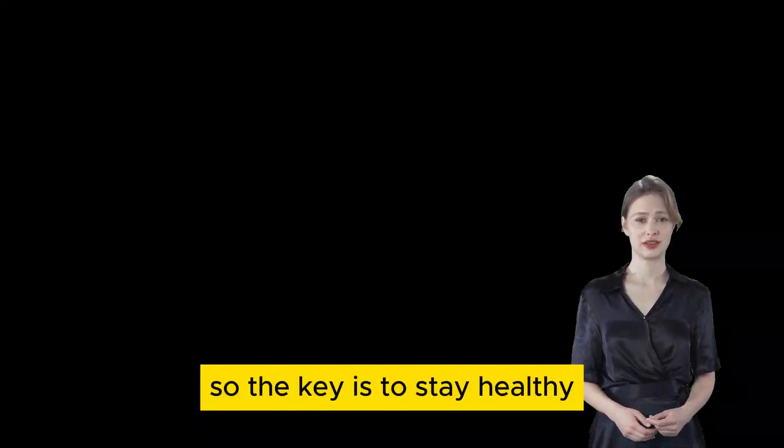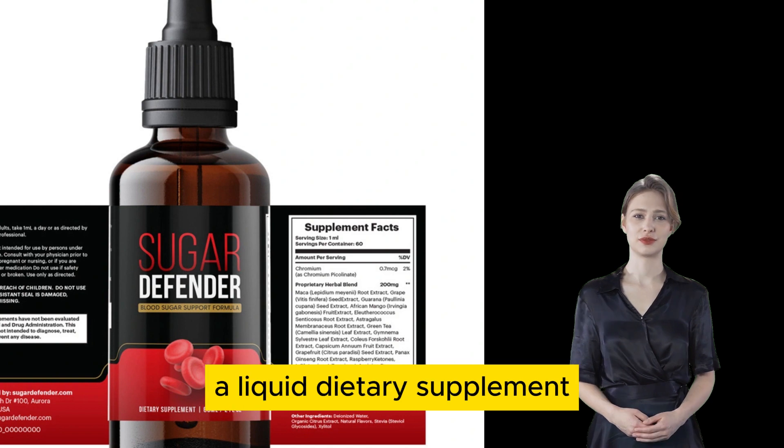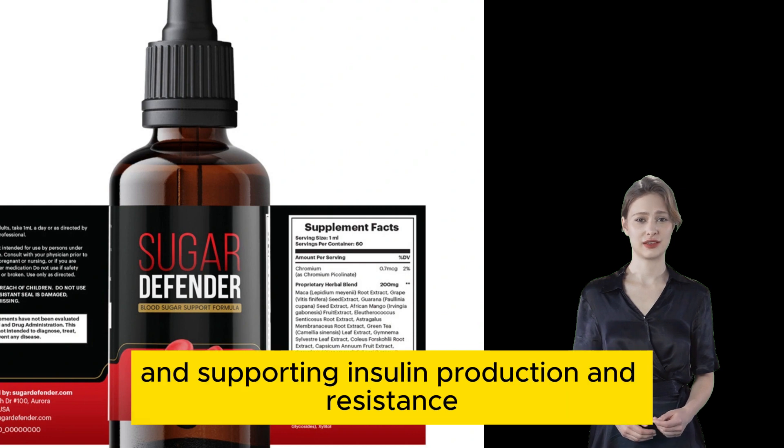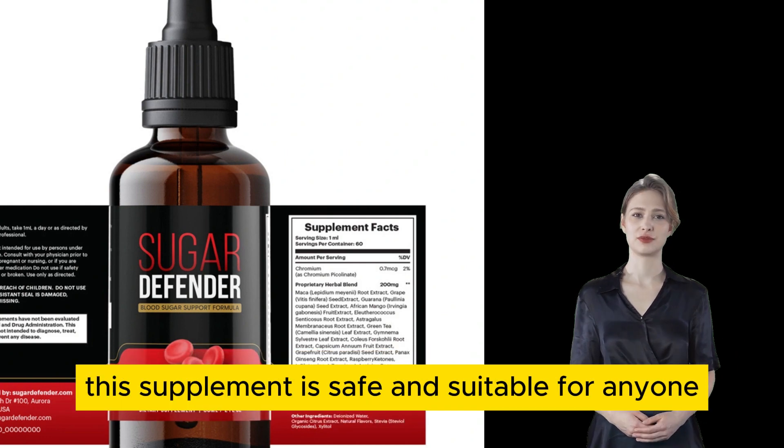So, the key is to stay healthy, and that's why I'm here to introduce you to Sugar Defender, a liquid dietary supplement designed to assist in controlling blood sugar levels, aiding in weight loss, and supporting insulin production and resistance. This supplement is safe and suitable for anyone.